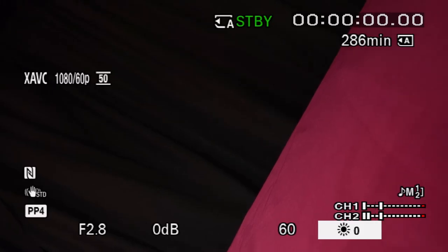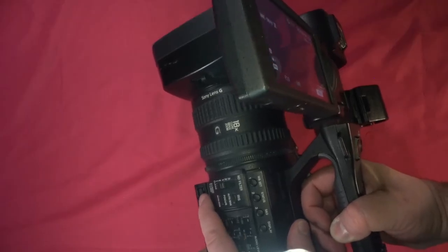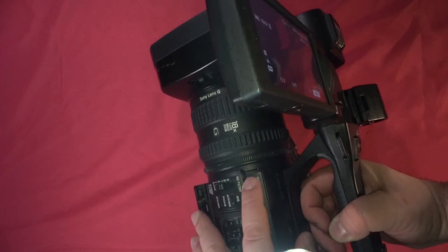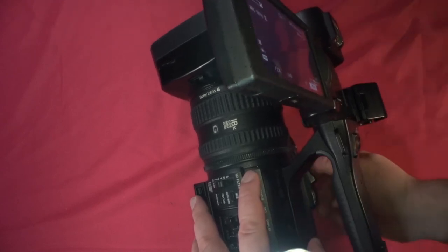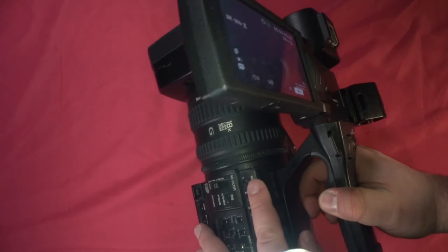Next we have white balance. We have our daylight setting, and we can change it to daylight, A, or B. There are more options if you go into the menu system. To use position A, make sure you have a white card in front of your camera, zoomed in on it and focused up, then press WB set. Here we can see without the card in front it really affected the image, so I'm changing it back to daylight.